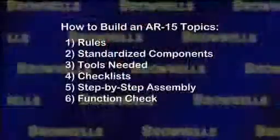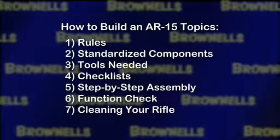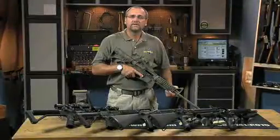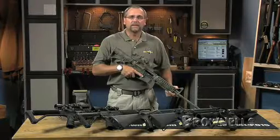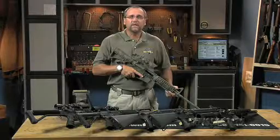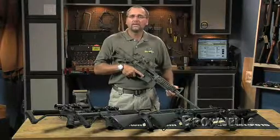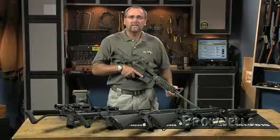Finally, we'll wrap up with some function checking at the bench and the range and some basic cleaning of your rifle. Remember, everything we sell at Brownells is backed by our 100% lifetime guarantee so you can purchase with confidence. And if you run into any problems or have further questions about building your rifle, please feel free to call or email the Brownells Gun Techs and they'll be glad to help you out.